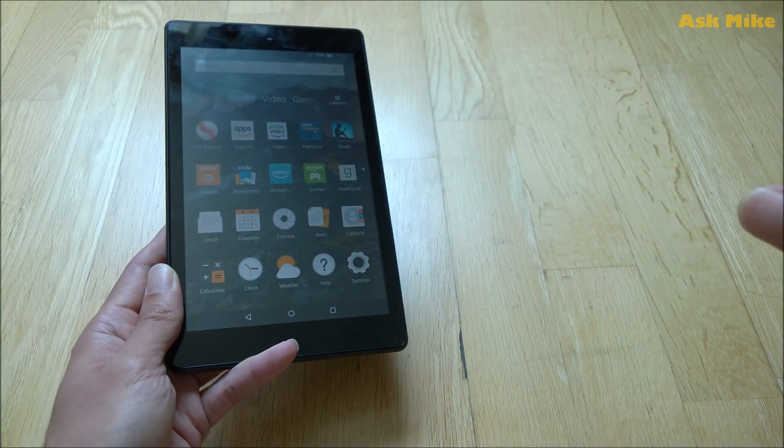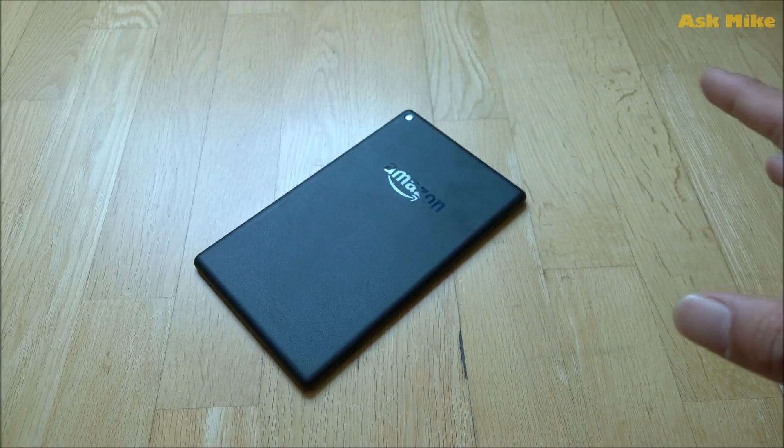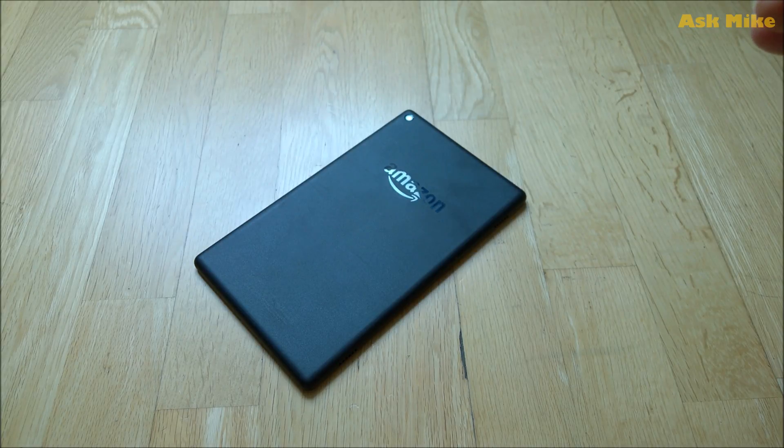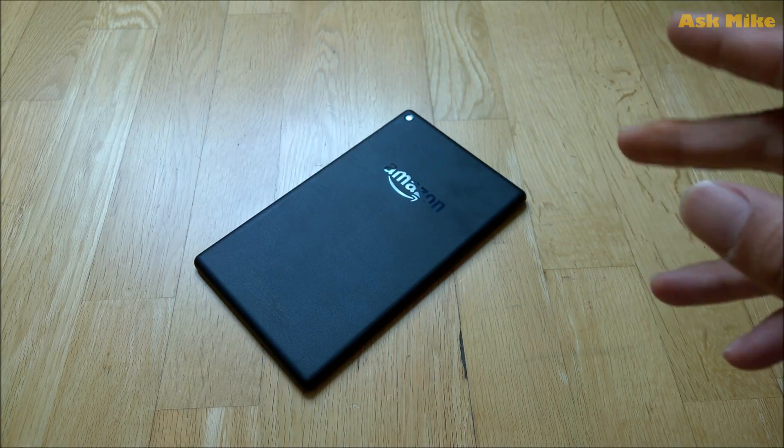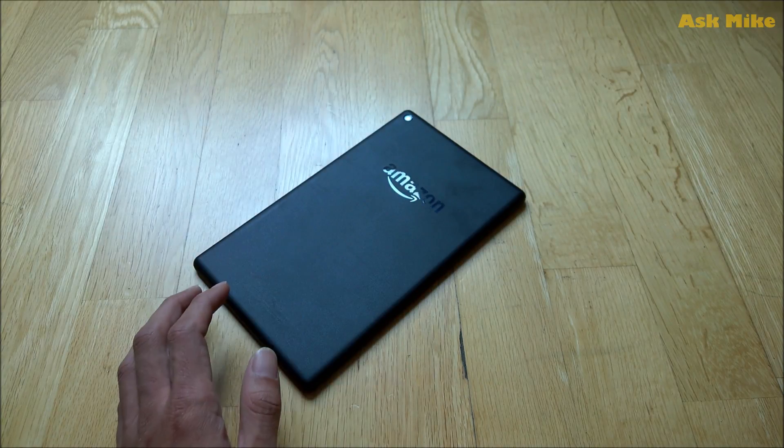First, you will need to download a list of APKs from APK Mirror or any other trustworthy source, and they need to be installed in a certain order. I'll leave the link down below so you can download and install them one by one. There are a few ways of installing — you can use ES File Explorer — but I would prefer not to use that because it has a lot of malware in it. I will basically just do ADB install.